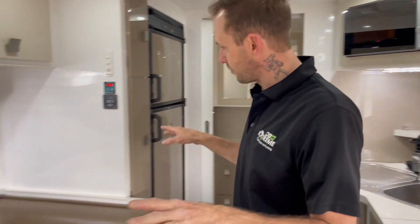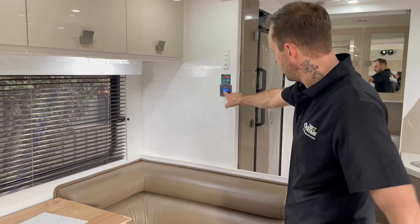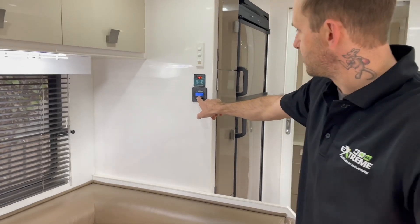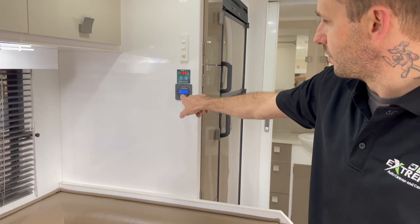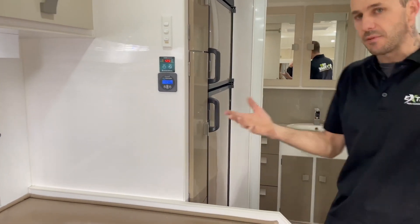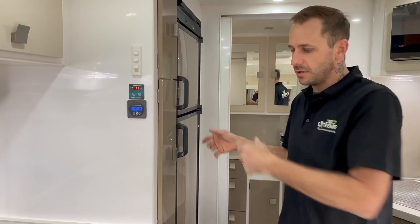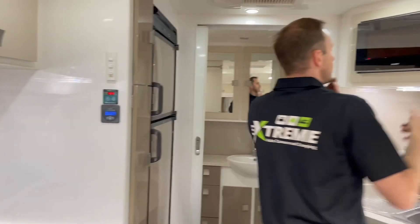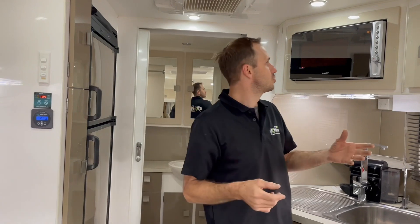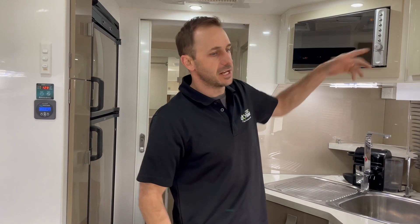We've got no plugs in this thing, we're completely off the grid. That microwave will pull some power — most microwaves do. We're pulling 1,600 watts, which is about 123 amps at the moment. Remember, I'm running all the 12-volt as well — the compressor fridge is on. If I took the 12-volt off, we'd see about 10 amps come off that. The point is, microwaves are thirsty. Even if you've only got an 800-watt cooking power, they'll actually draw twice that when running. A lot of people don't know that.